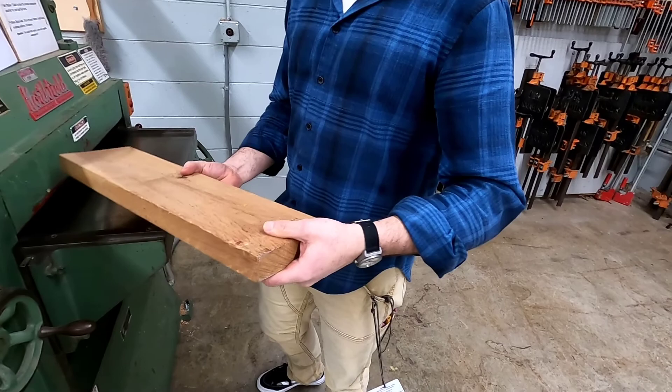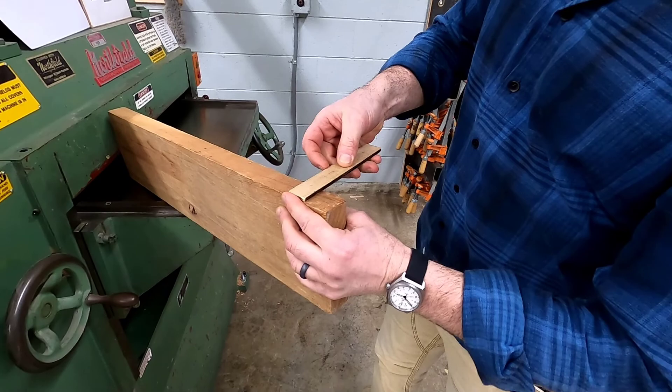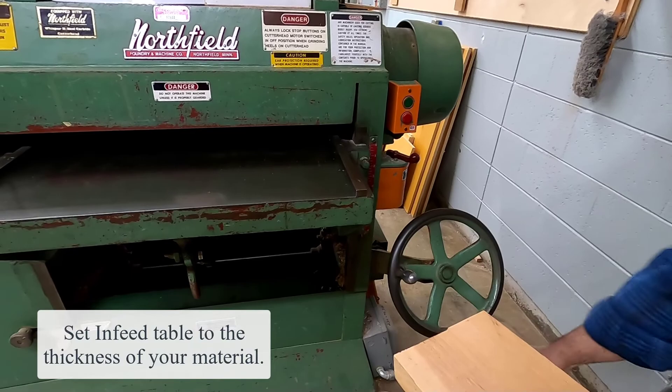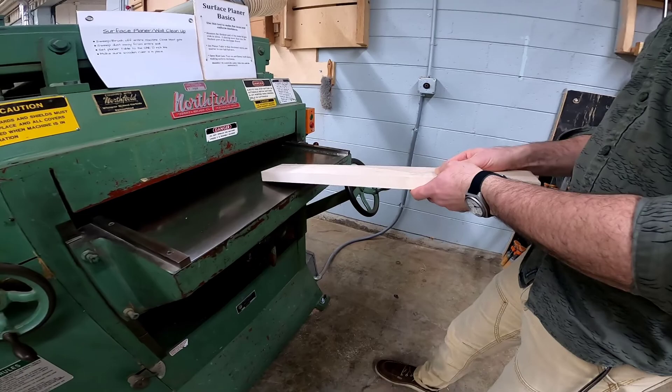Let's move to setup and operation. Remember, we are trying to make flat faces and the board have the same thickness down its length. The first thing you're going to do is use a ruler and measure the thickest part of your board. Once you have that dimension, you're going to set the surface planer's in-feed table by turning the adjustment wheel so that the arrow on the table aligns up with the measurement on the red ruler.